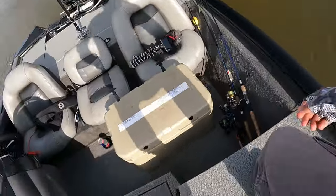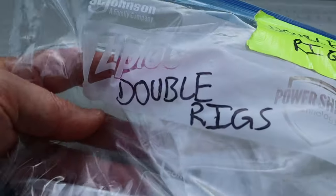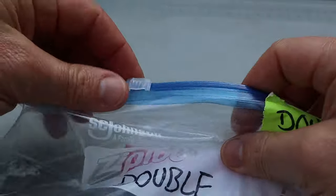Put extras in Ziploc bags: the double rig is pretty simple to tie, so it's tempting to just tie it on the day of your fishing trip. But it's really better to already have it tied onto your rod, then have spares tied and stored in Ziploc bags in case you need them in a hurry.